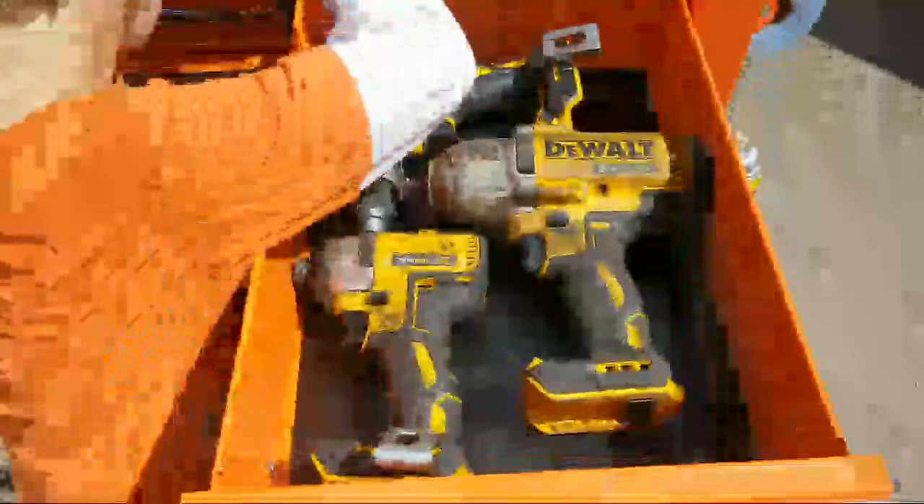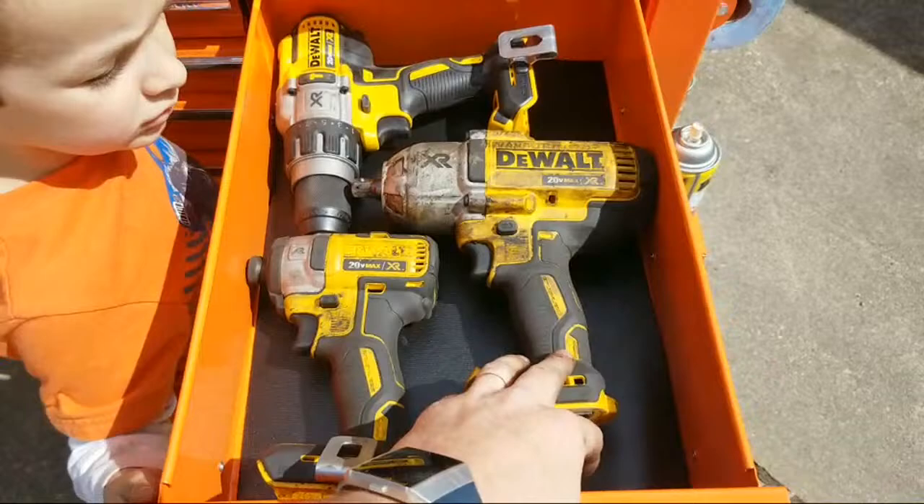Put that back in — let me show the power tools off. We got some power tools right in here: we got the drill, we got the impact driver, and we got the impact wrench — electric.